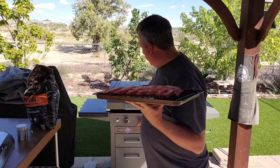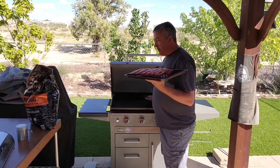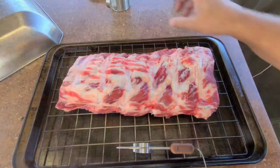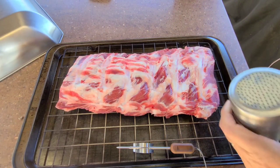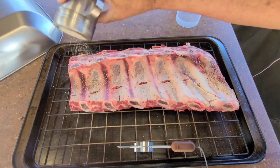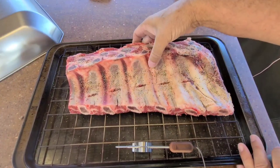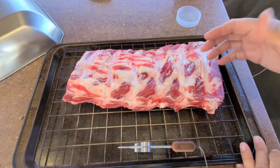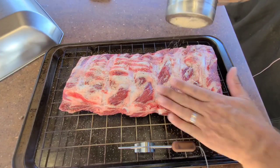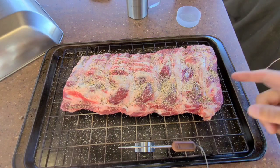I'm going to put some SPG on here using my Blackstone shaker. I'm putting it on the underside — I don't have a binder, which is okay, I just chose not to use one. These ribs are a little fatty; I cleaned a little bit off but mostly left them as they were from the store. Get it all covered, and I can always add some more later.